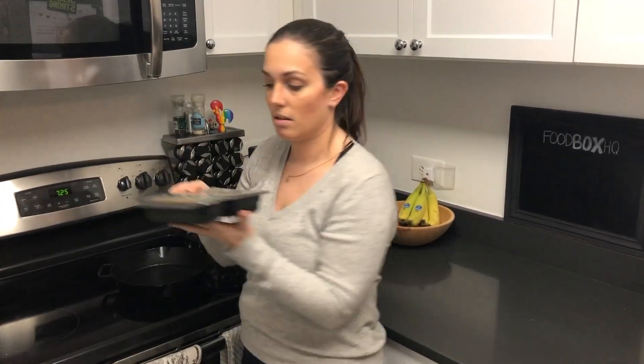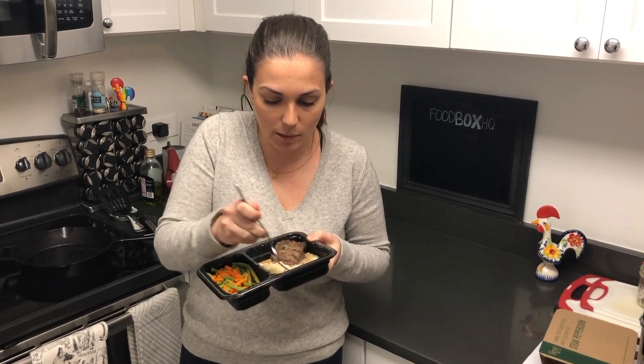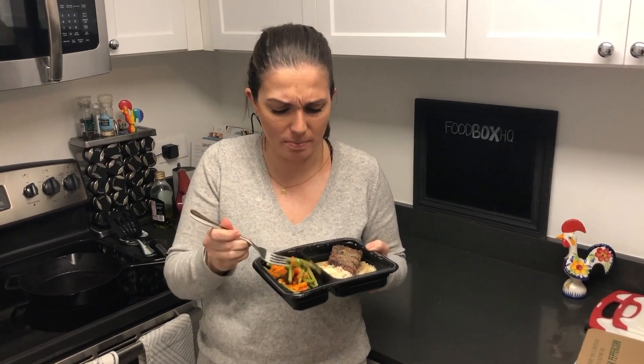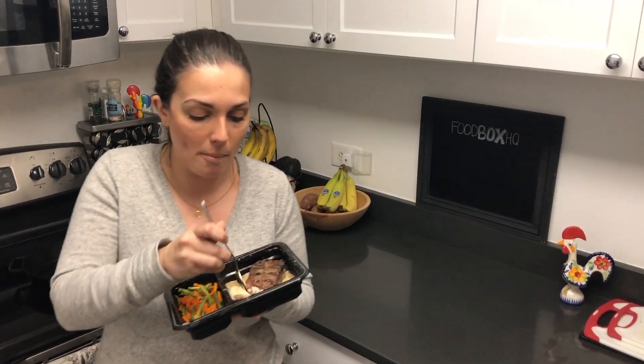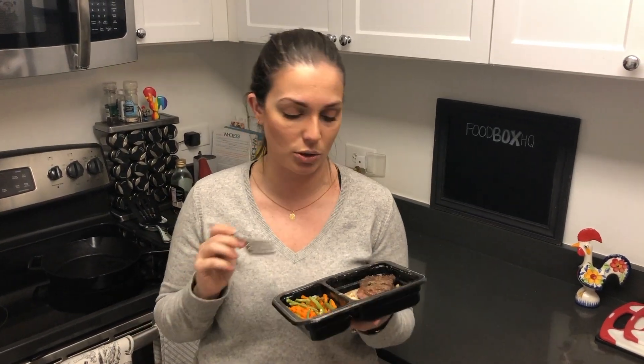Alrighty, next up is just to peel it off and eat. Smells really good. Quick taste test — get some of the mashed potatoes there. Mmm, I love mashed potatoes, that's so good. The vegetables are really good too; they don't taste like they're frozen or anything, you know, when they get soggy. Now try the steak. That's nice — it's not too chewy. Sometimes reheated meat gets pretty chewy, so that's nice that it doesn't have that texture. It's not like a medium rare or anything like that, but I think that's okay. I'm gonna finish my dinner and I'll see you in a little bit for a wrap-up.